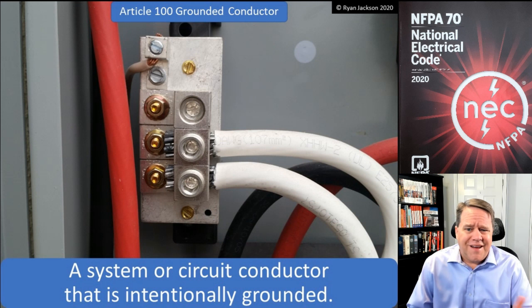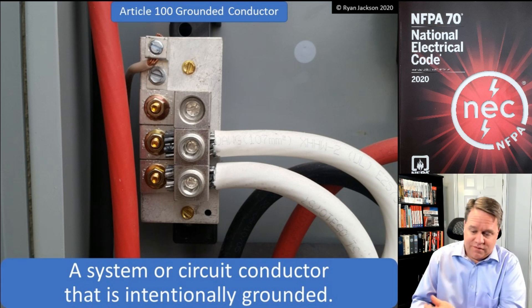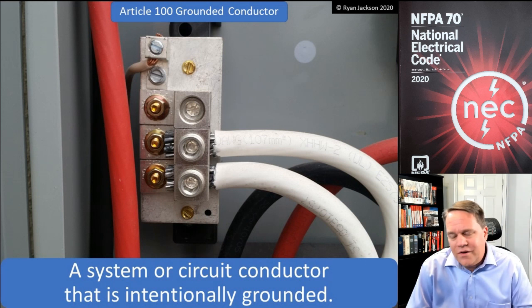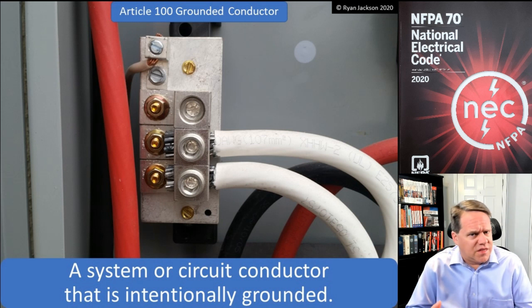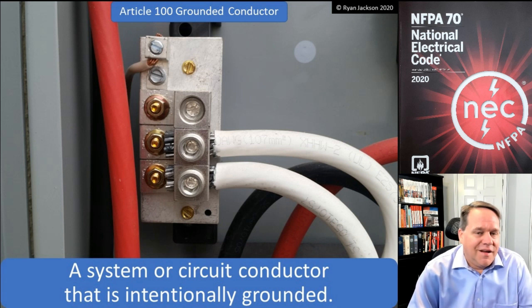I read Article 90 — it didn't do much for me. Article 100 I kind of skipped because I thought I'm not going to read 100 definitions. So I got into Article 110. Most of it didn't make sense, but some of it did — we had terminations and things like that which kind of made sense.